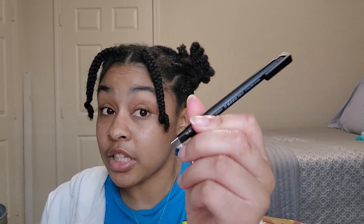This is the Tombow, or Tombow — I'm not really sure — Model Zero Eraser. I love this product. I use it all the time. I'm an artist, if you didn't know.